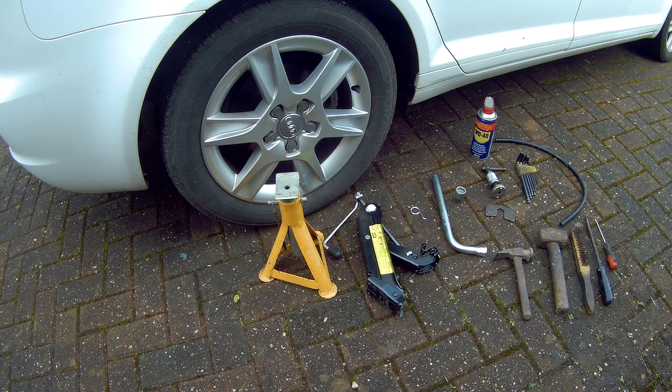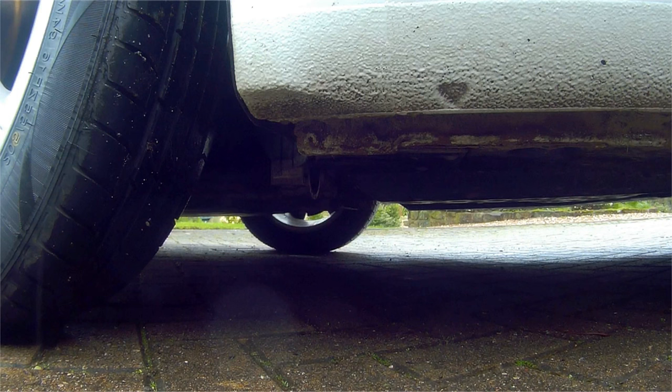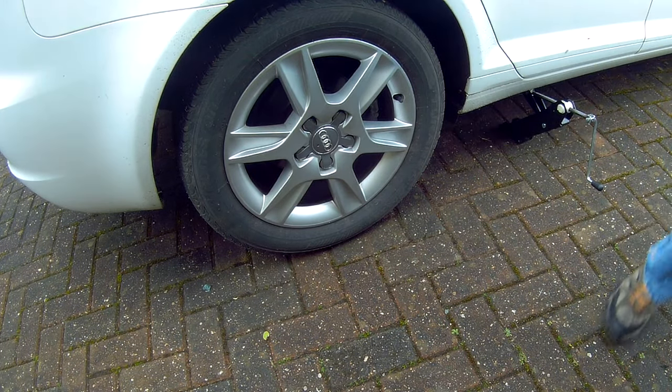So we're going to jack up the car now. You want to find your jacking point which will be marked with a little arrow, an indentation on the seam near the back. Jack up the car, just take the weight slightly and then you can loosen the wheel nuts.